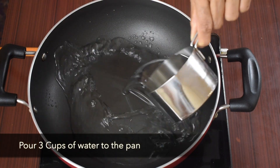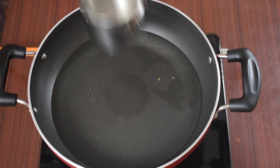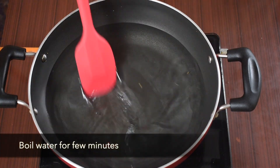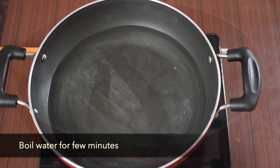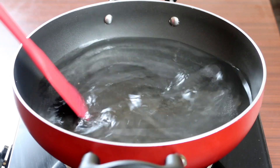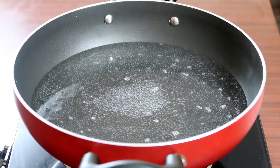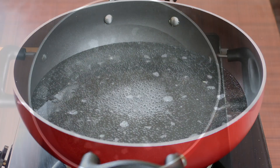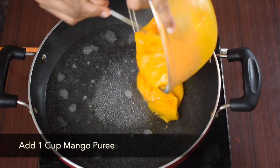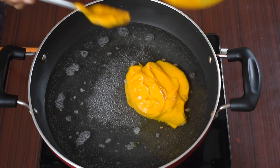To the same pan, add 3 cups of water. Boil water for a few minutes. At the first boil, add 1 cup of mango puree. You can prepare mango puree by grinding chopped mangoes in a mixer grinder.